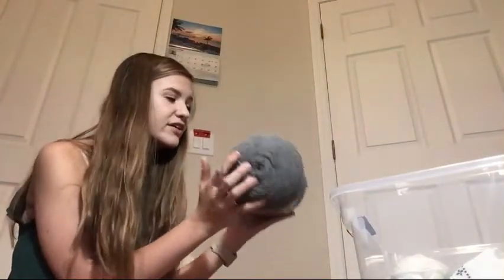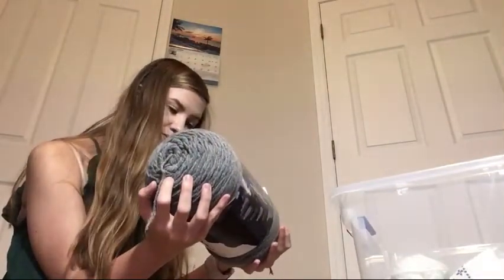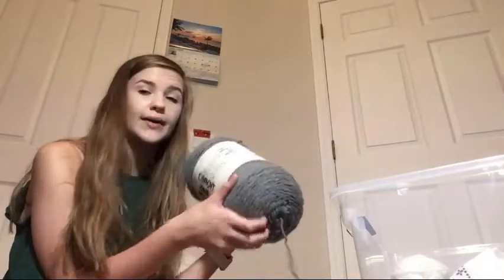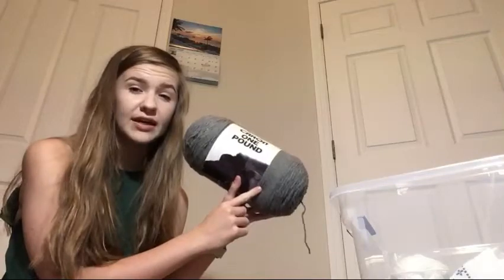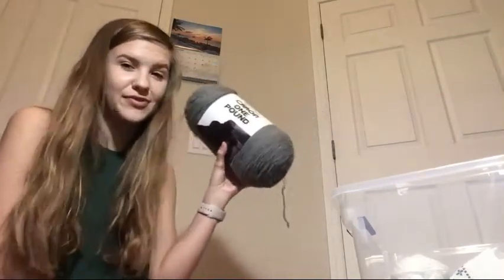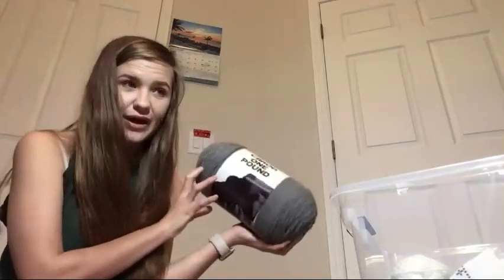I just got this one yesterday. This is a Caron one pound - 16 ounces - in the color mid-mix gray. I got it because I'm planning on making some stuff with it, which I don't want to spoil in case you haven't seen it yet. This actually came from Michaels - all the other yarn I've shown so far has come from Walmart.